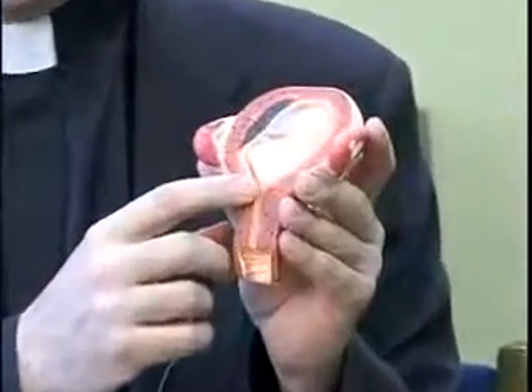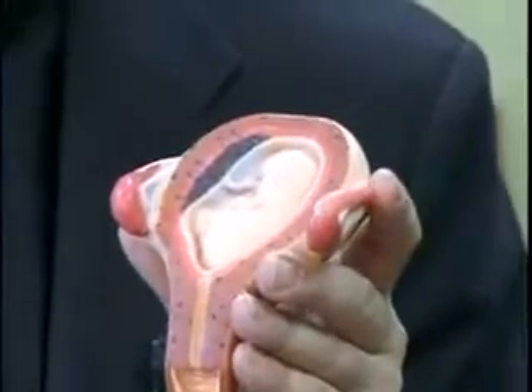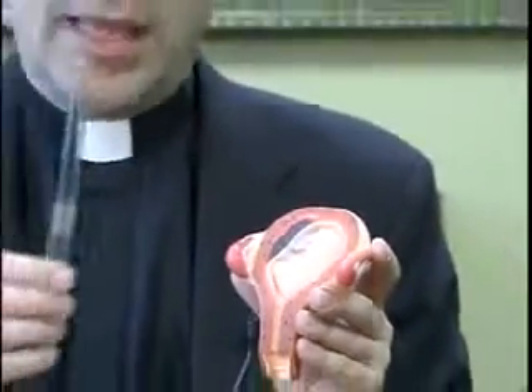This is the same size of the baby as those little feet represent that pro-life people often wear. And I have here in my hand a hollow plastic tube called a cannula. This instrument I have in my hands was actually used to kill babies in the way that I'm about to describe.